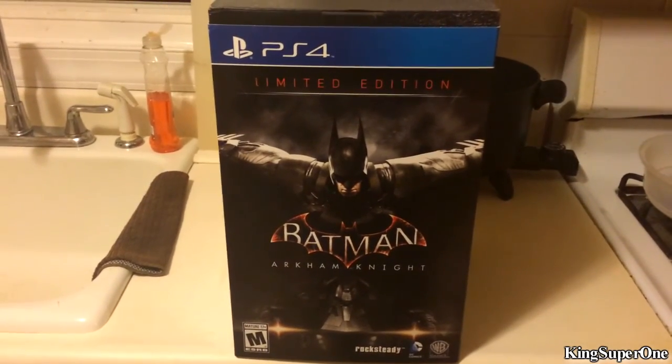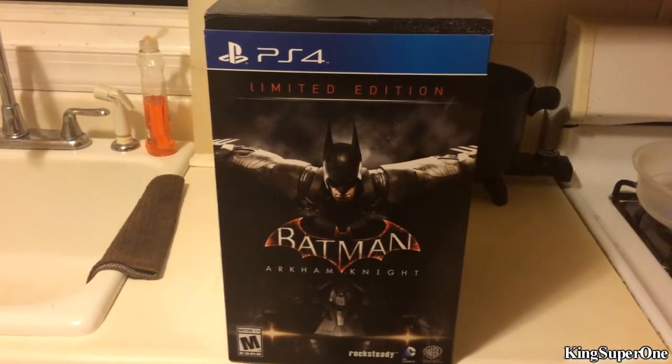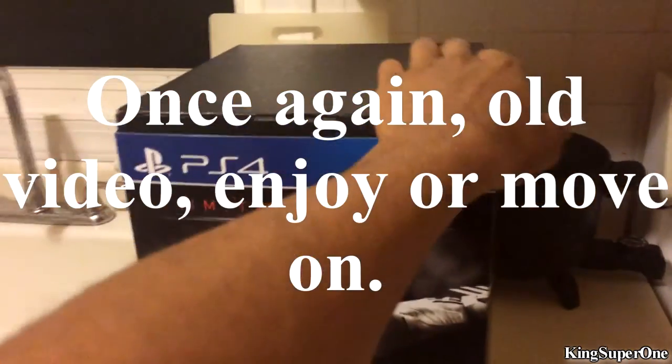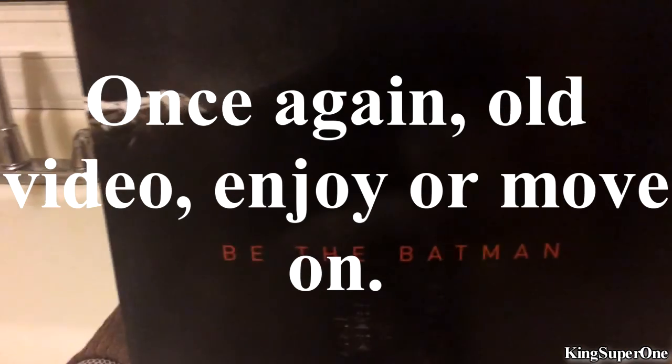King Superman has just signed in and welcome to an unboxing video of Batman Arkham Knight limited edition. Here's the box right here. It says on the right, 'Be the Batman.'